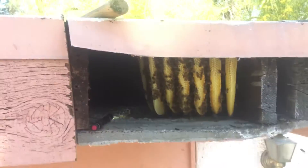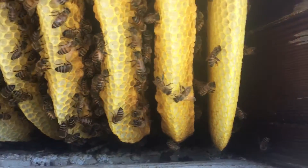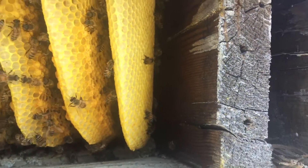So this is the outside. I just pulled off the fascia and we've got about one, two, three, four, five, six, seven pieces of comb.